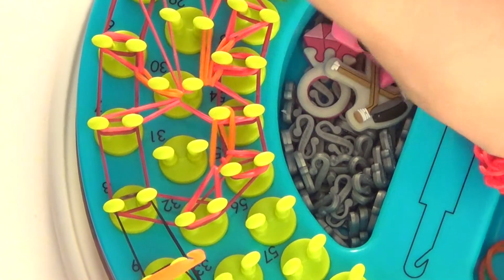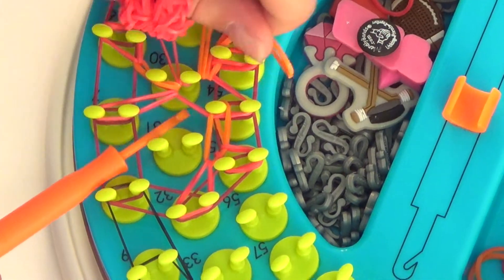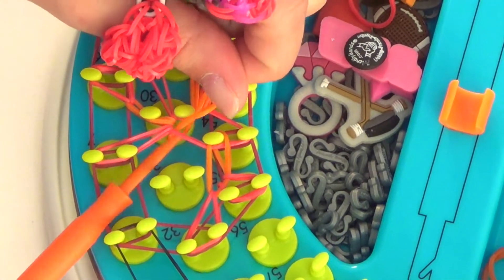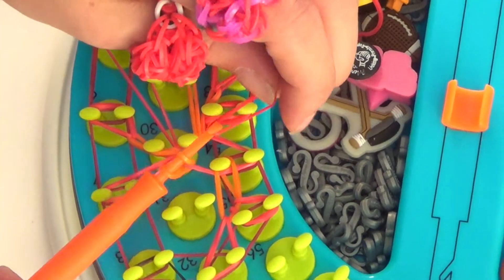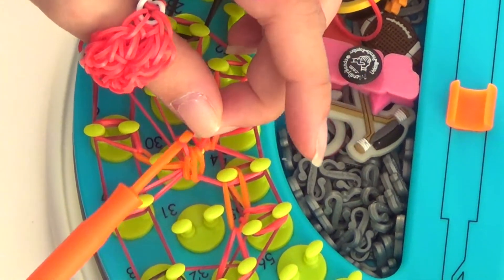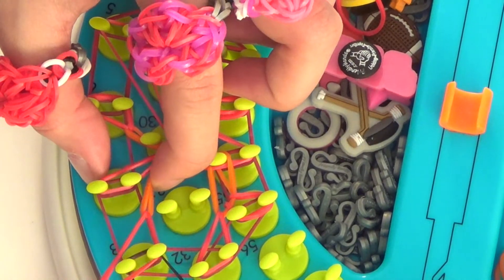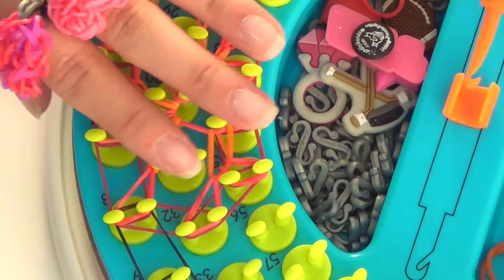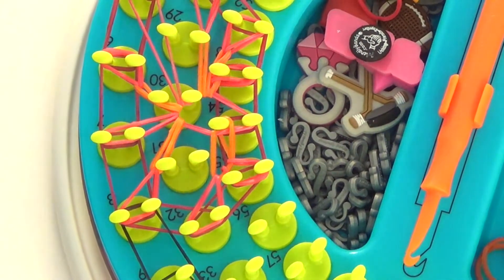Now we have one more set left. We're going to take an orange through our triple loop — attach, twist, reattach. And then red — attach, twist, reattach. And we're pulling this over to peg number 8. And this is what your sunshine loom should look like after step 1 of the Valentine ring.